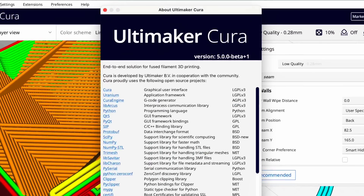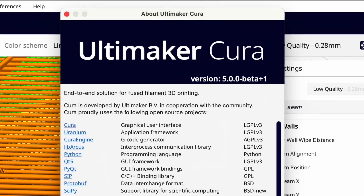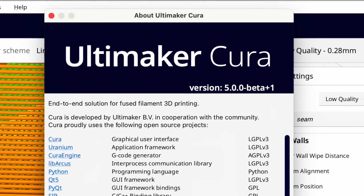Cura 5.0 was released this week based on the Arachne engine. It's still in beta but it's got some nice features. Let's take a look at one that helped me solve a problem on my 3D printer.